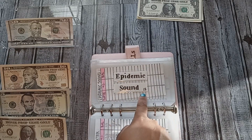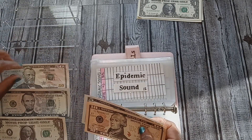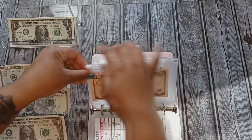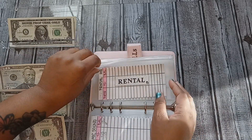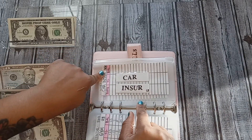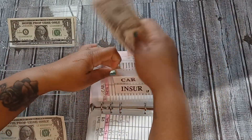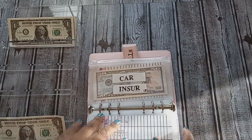My next bill is Epidemic Sound, which will be getting fifteen dollars — a ten and a five. That's the music I use on my videos; if you're interested, check the link below. Then the last bill I'll be stuffing is car insurance, which won't get the full $166 but will be getting about a third of the payment — $55. So $55 into car insurance, and that is it for my bills.